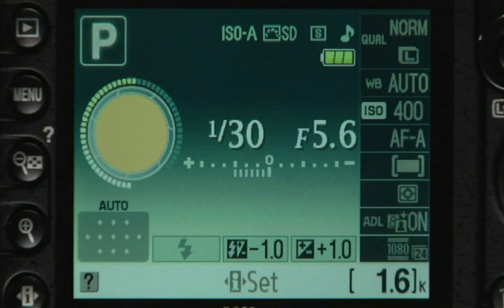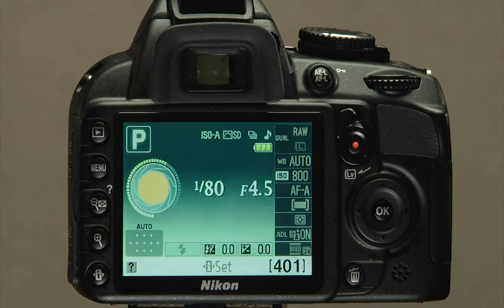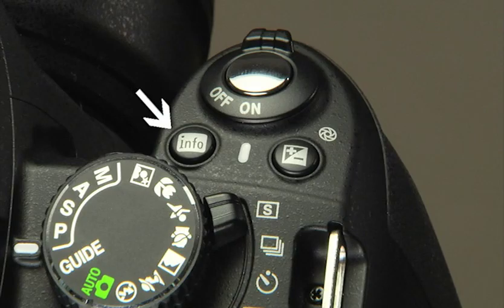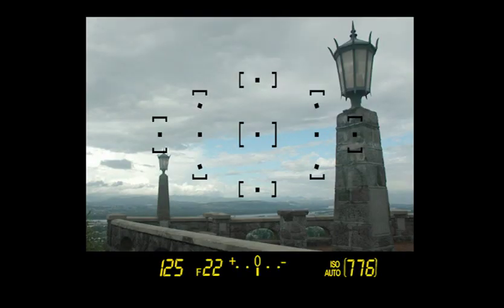This camera displays information on current settings in both the viewfinder and on the information display screen. All of these numbers and symbols refer to camera controls, and most can be set by pressing this button and using the multi-selector. The information display should appear automatically when you turn on the camera; if it doesn't, press Info on the top of the camera. Press it again to turn off the display. We're going to take you on a tour of the viewfinder to familiarize you with the names of all the camera controls.